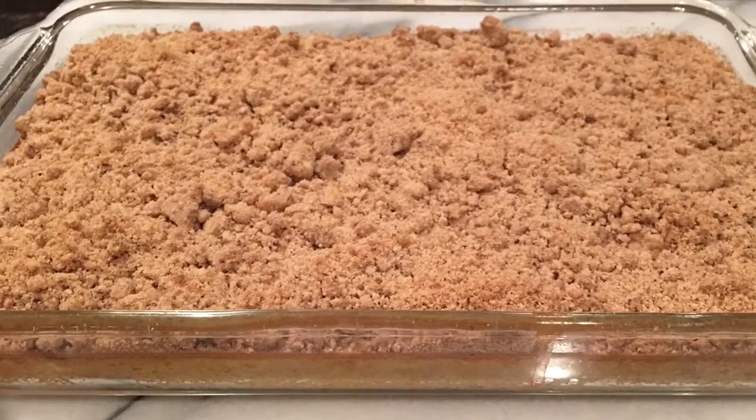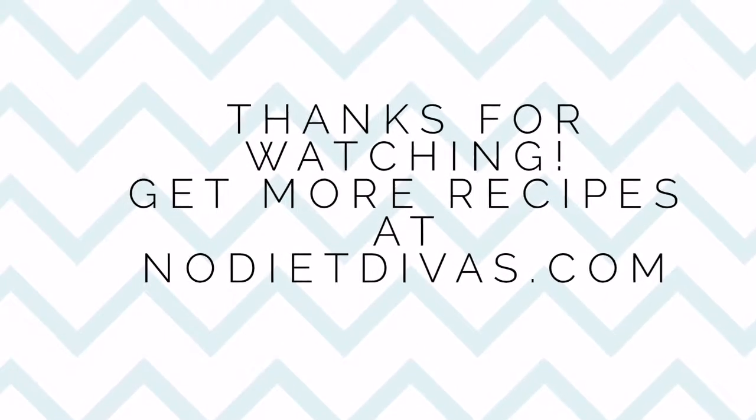And this is it — the finished product. You can store this in a refrigerator for a longer shelf life. We hope you enjoy.